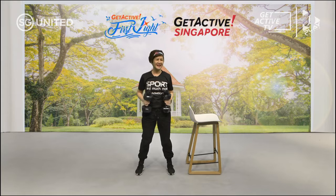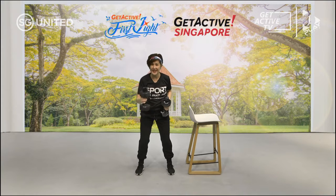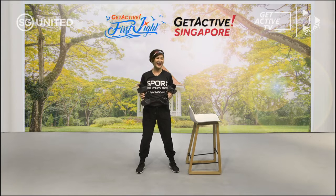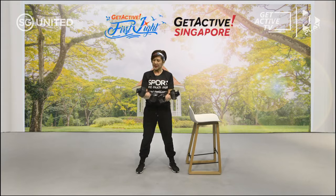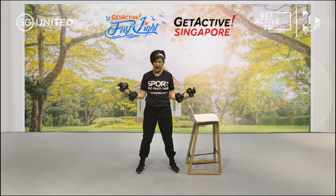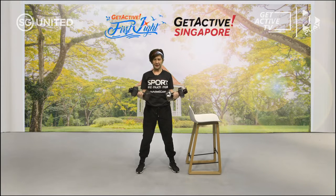We're almost towards the end — but not the end yet. Next one is called the outward curls — bring your hands to the side. Control, don't do it so fast — slowly, squeeze, feel your bicep. Breathe in and out, shoulders away from your ears. Three more seconds to go.